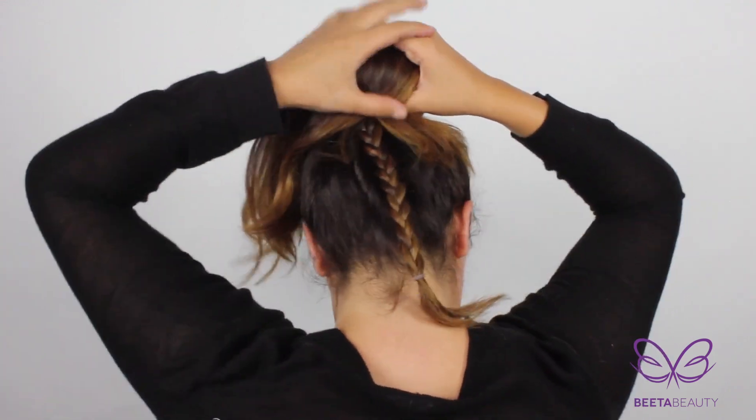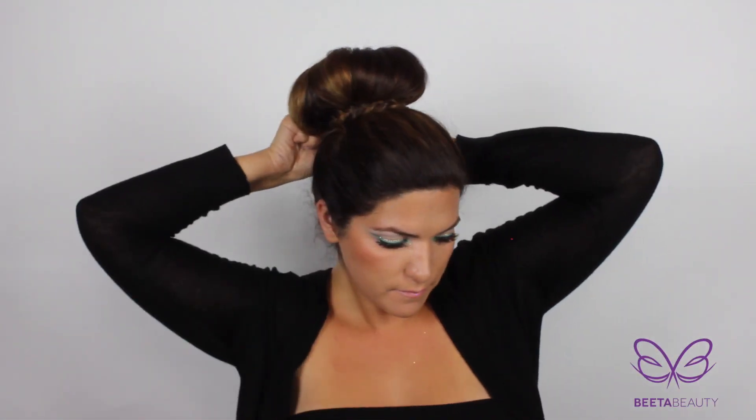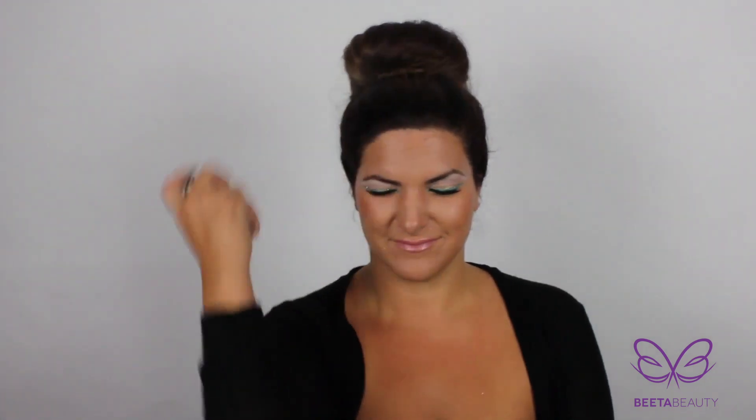Just like before, wrap the hair around and push it under the bun maker. I did leave a little section out but don't worry, we'll get back to it. Wrap the braid around the bun and pin it down. Honestly, there are so many ways of creating a braid for your bun — choose what works best for you.